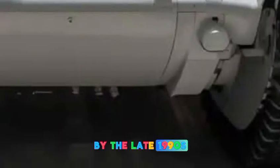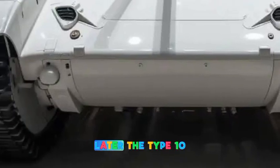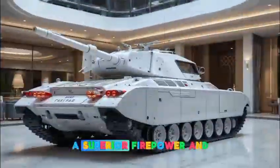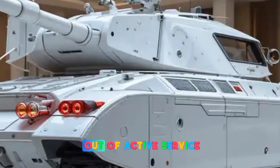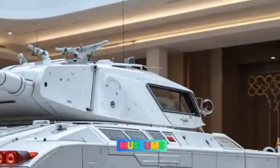By the late 1990s, Japan began replacing the Type 74 with the more modern Type 90 tank and later the Type 10 main battle tank, which featured composite armor, superior firepower, and advanced electronics. Today, the Type 74 is gradually being phased out of active service, with many units either scrapped, placed in storage, or displayed in military museums.